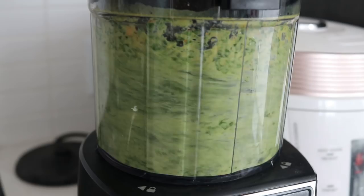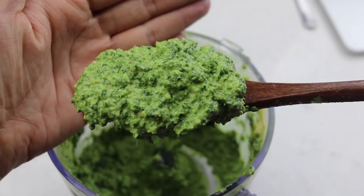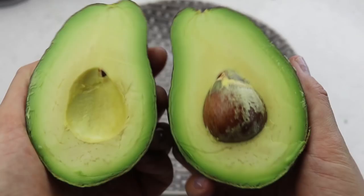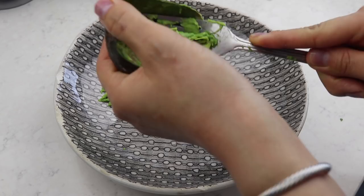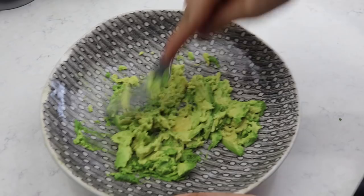Kale is quite strong in taste — it has a pretty strong green flavor which I actually enjoy, but some people might not. In that case I would probably use spinach and basil — a nice mixture — so you're still getting lots of nutrients but it's not as obviously green as kale. Next up we need some avocado. This is always such a good feeling when you get a perfect-looking avocado! I'm just mashing the avocado onto a plate — it's that kind of dish that's not really a bowl but also not really a plate.